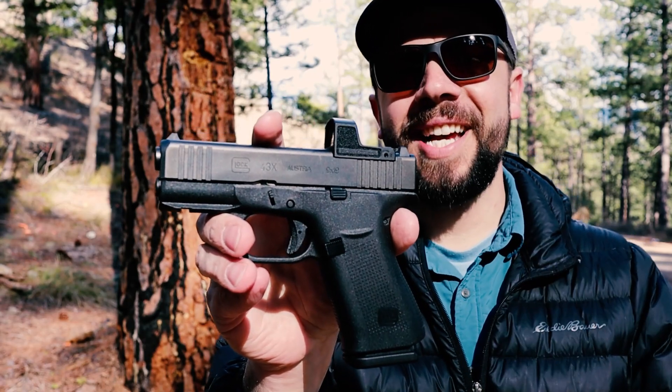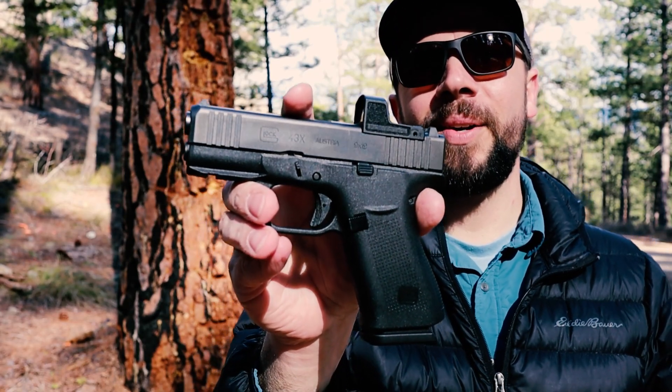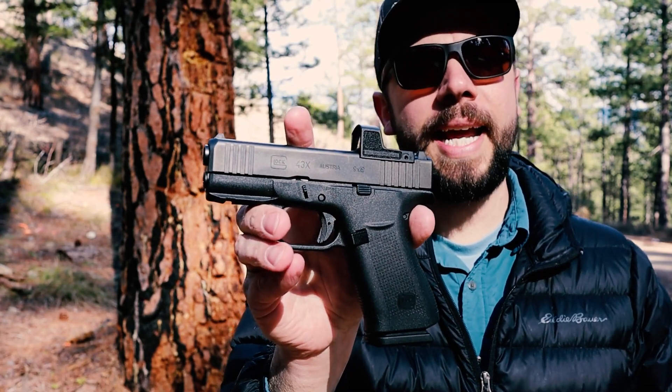I know there's a lot of Glock haters out there, so go ahead and smash that comment section because I know you're going to enjoy that. For all the Glock lovers, this is going to be fun, so stick around and we're going to have a lot of fun with this Glock today.